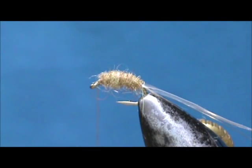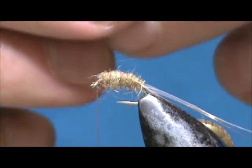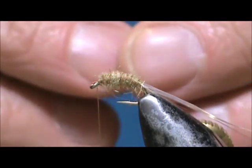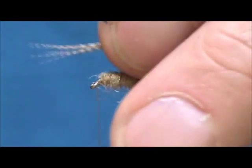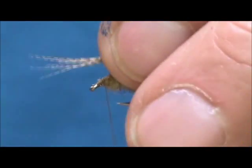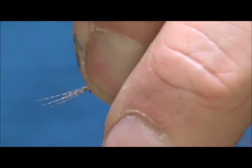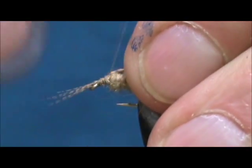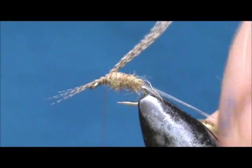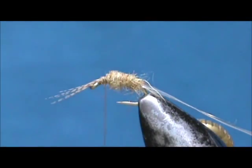Now I am going to take wood duck flank. I am going to take a section of those and tie them in for the antenna. You can make them close to the length of the fly. I am going to trim them off.